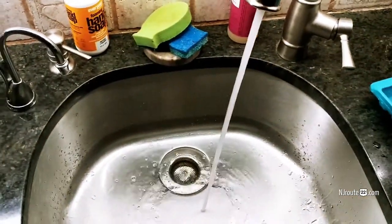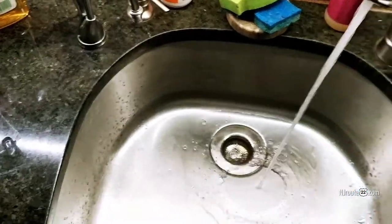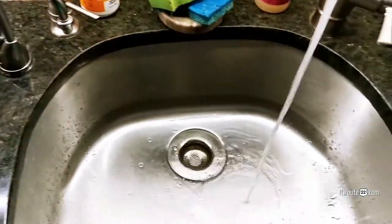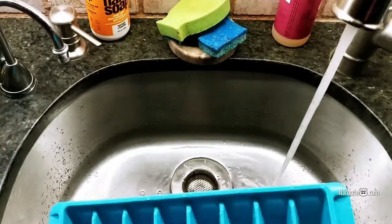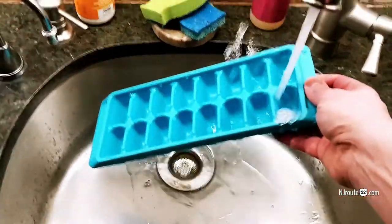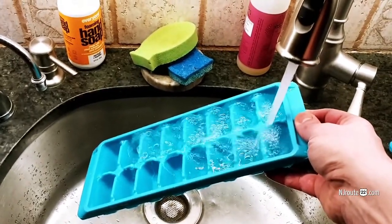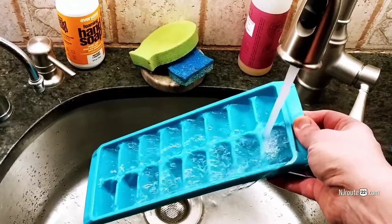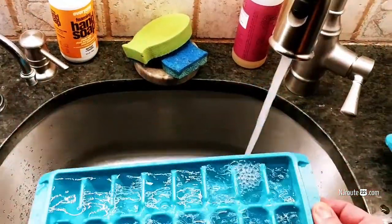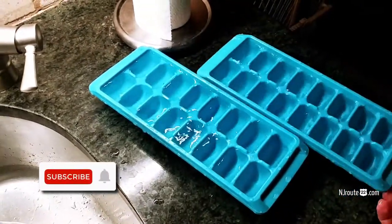I can't tell you how few people know how to do it the right way. This is the right way. Watch this, it's so simple — you take the ice cube tray, go to the end, and you do this. It fills up, it doesn't splash. Turn it if you need to. And when you're done, you level it out, and that's that.